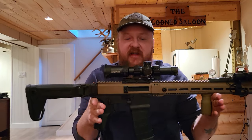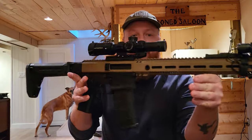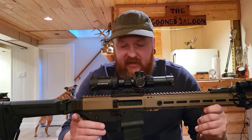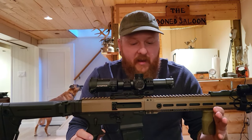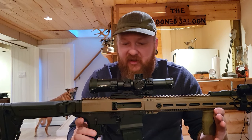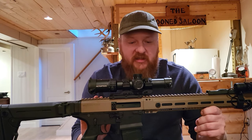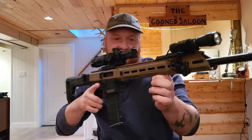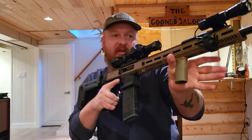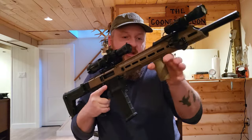I recently picked up a Black Creek Labs Siberian SRV2 in .556 or .223 Wylde — the barrel is rated for both. I just purchased a bunch of cost-affordable gear to outfit it. I got a Magpul foregrip which acts as a hand stop for my thumb, or to pull into your body. Multiple uses for this thing, really — it's not just a foregrip. Nobody really uses it as a foregrip anymore.